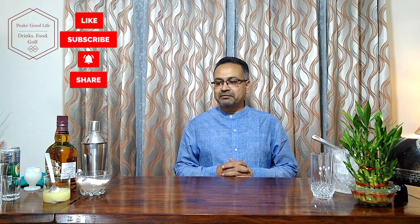Hello friends, good evening, welcome back to Peaks Cocktails & Mocktails, part of Peaks Good Life. Subscribe to my channel on YouTube, Peaks Good Life.